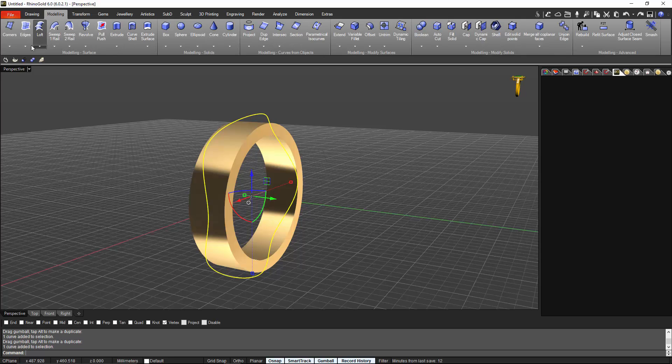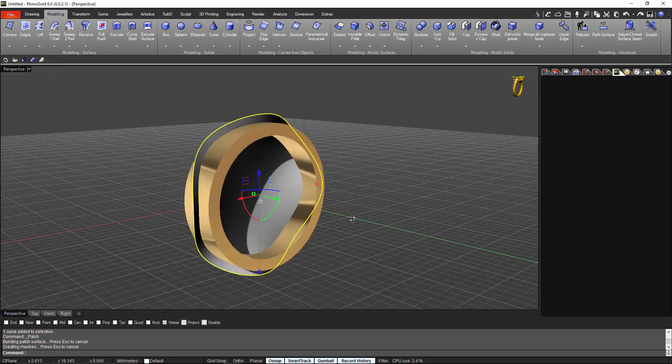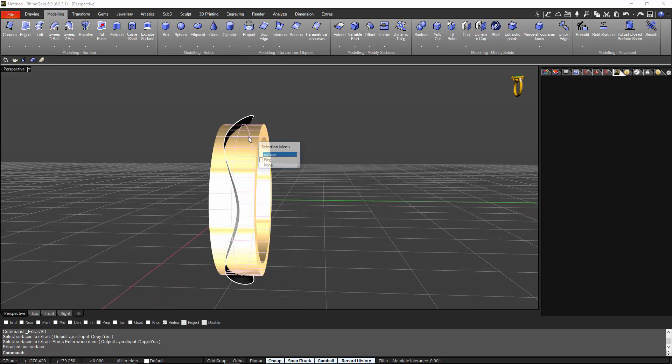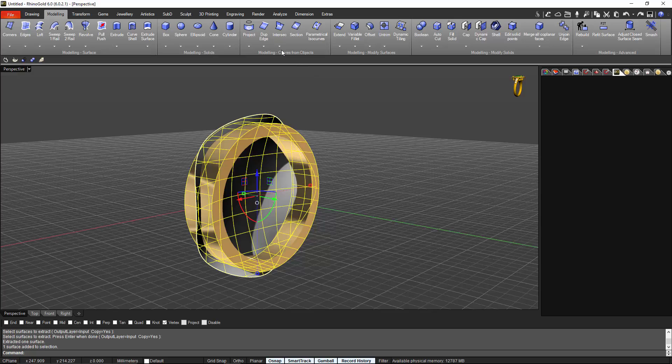Now we have the curve we want. I select the curve, go to Modeling, and from the Edge tab I press Patch and press OK. We have this nice patch on the ring. From the Cap tab we will extract the surface — always keep in mind to keep this on Copy so we don't explode the ring. Now we have one surface and one patch, and we need to go to Intersection.